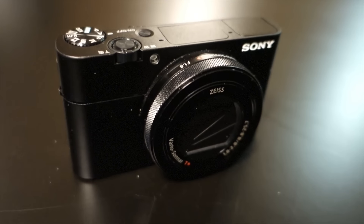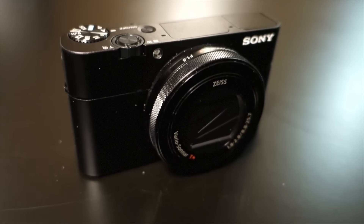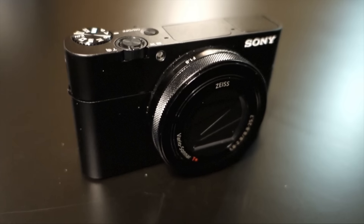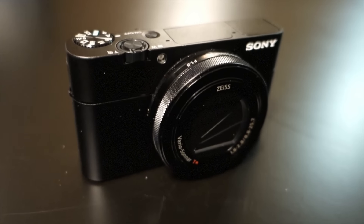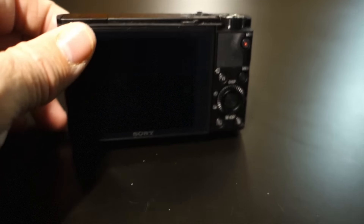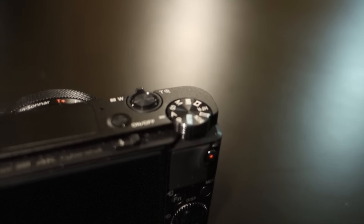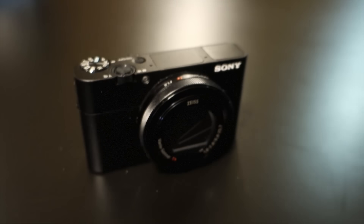Here we have the MK5 camera. If you don't see a difference between the MK3, MK4, and MK5, don't worry — it actually looks pretty much the same. It's the same housing, very compact. On the back you have the flip-out screen, all the settings in the dial. It's just a pretty good camera.